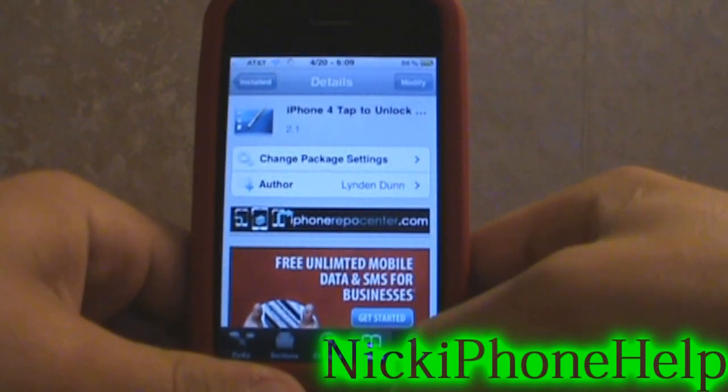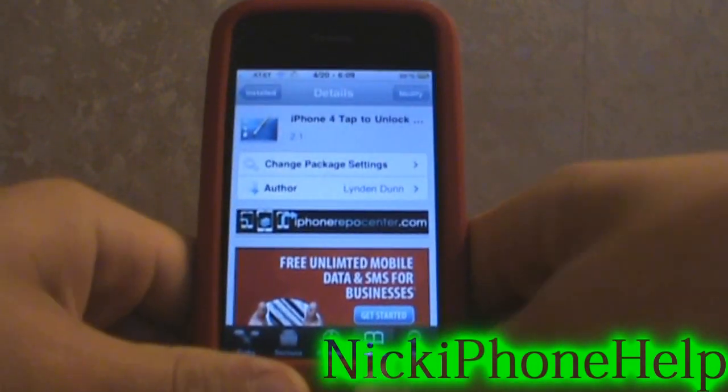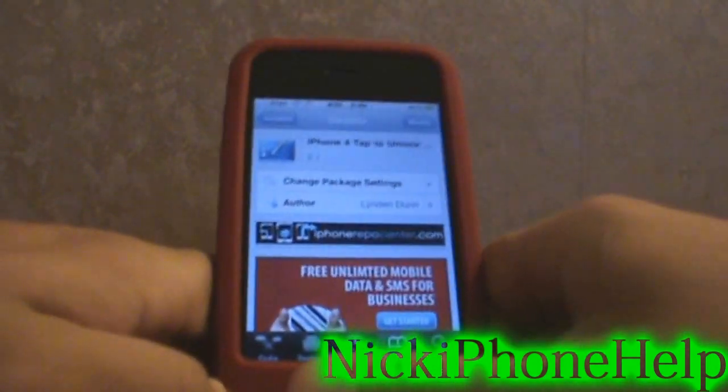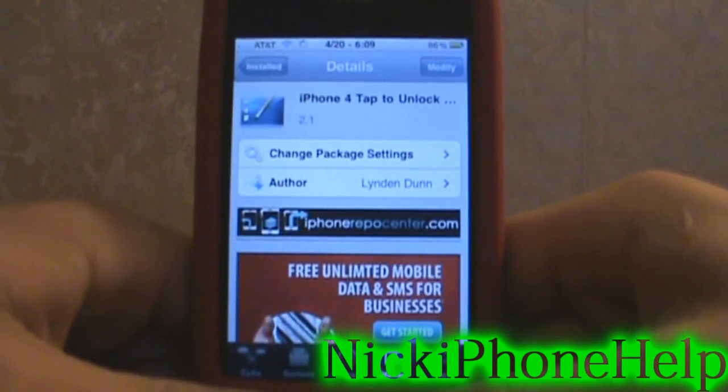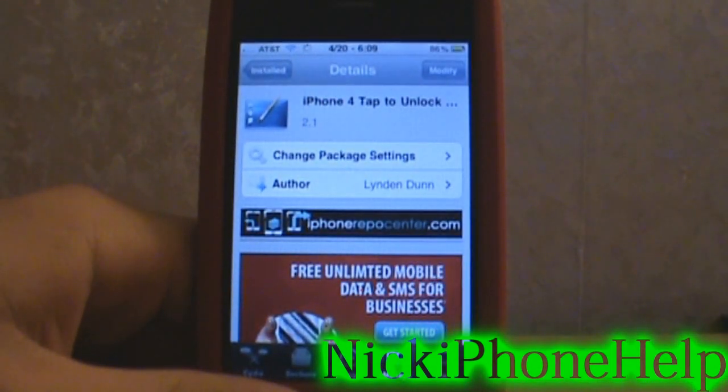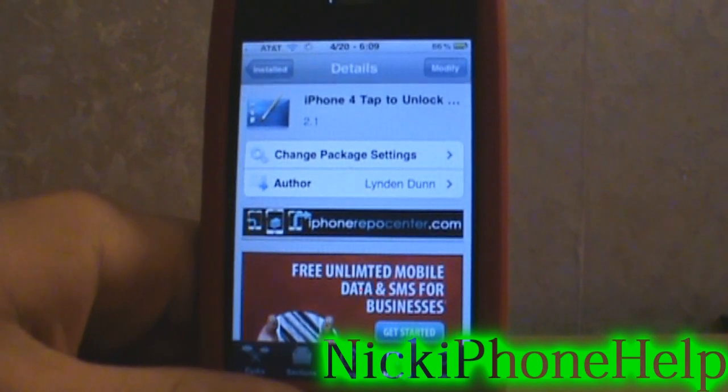Hey guys, Nick from iPhone Help here. Today I have a video to help one of my viewers out. I told him I would be making this video for a while now and I finally have time to make it. It says iPhone tap to unlock tutorial.